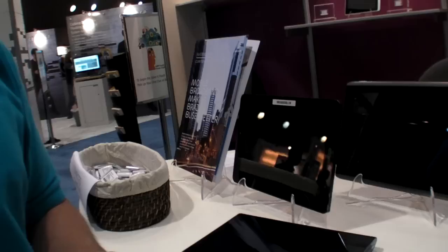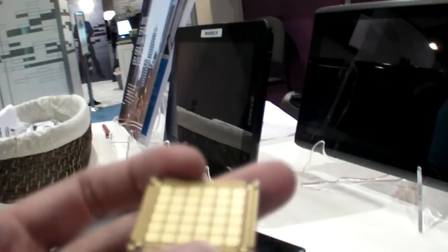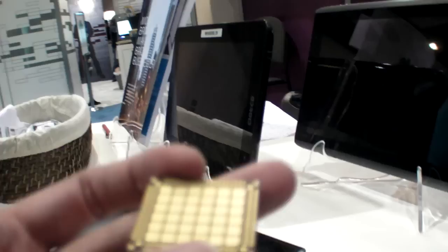Do all devices come with this PCI Express interface? Typically notebooks and tablets do, but we're seeing a shift to a different form factor — solderable on, which is thinner. You solder it directly on the board rather than use a physical connector. It's identical functionality, just a different way of doing it, and it enables thinner designs.